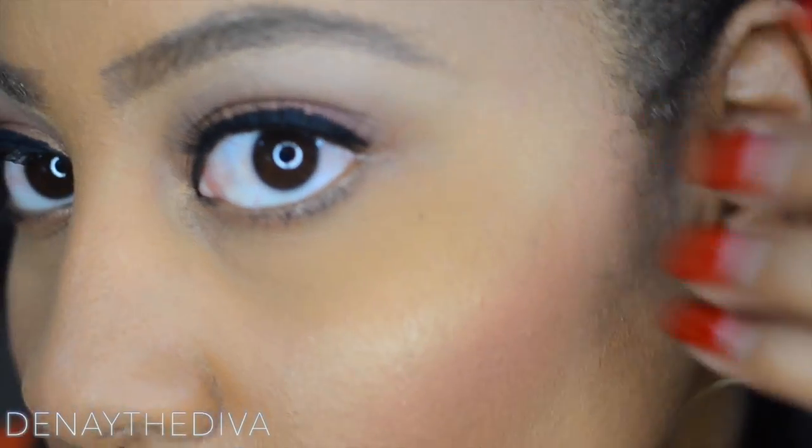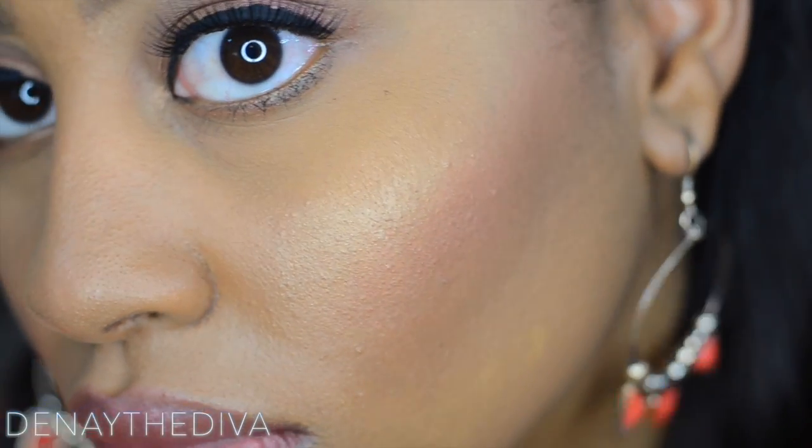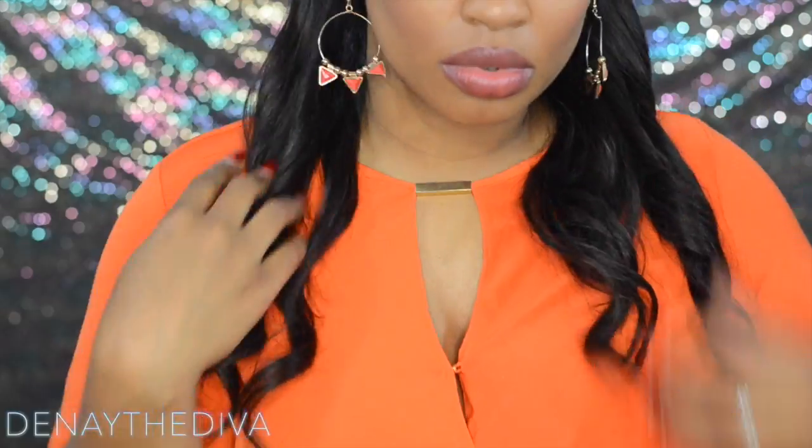It's soft but it's also glam — it's bronzy, it's glowy, and it is perfect for summer. If you like this look please give it a thumbs up. Thank you guys so much for watching, and I'll see you in my next video. XOXO.